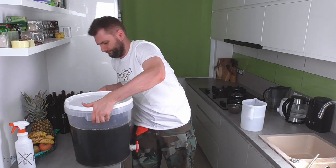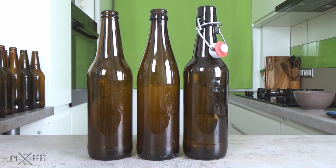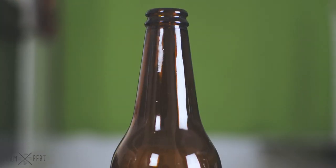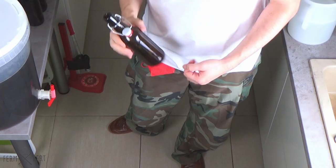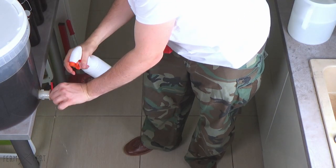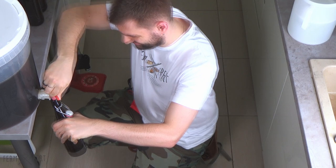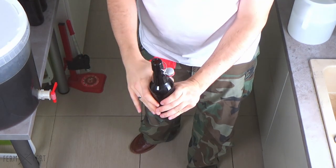I put the filled fermenter on the table and sanitise its tap. I have a few types of bottles. A flip-top bottle has an integrated porcelain stopper with a gasket — it's the easiest to use since it doesn't require a bottle capper. Other bottle types have wide or narrow collars, and not every bottle can be used with a given capper type. All of my bottles have been washed and sterilised before use. For a flip-top, bottling is trivial: I open the tap, fill the bottle leaving a bit of headspace, then close the stopper and grab the next bottle.